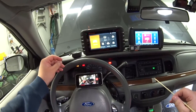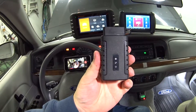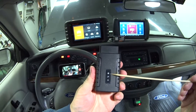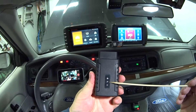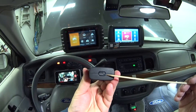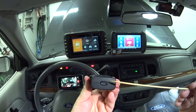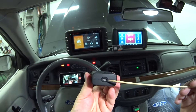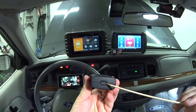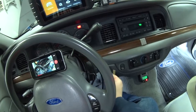Let me show you how this thing works. It's wireless, and this is your VCI — Vehicle Communication Interface. It has three status lights: a red power light, a blue Bluetooth light, and a green communication light that blinks when communicating. There's also a Type-C port on the back for powering the scan tool and data communication — so if Bluetooth fails you can fall back to a hardwired connection.